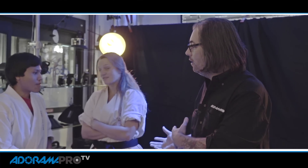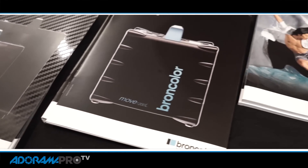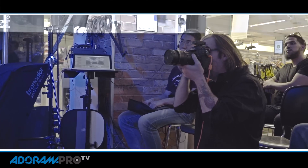Hey, this is Daniel from Adorama Pro. We're here in the store on a Pro Day featuring Broncolor, and I've got Senpai Zelda and Senpai Augusto here. We are shooting martial arts and using the Broncolor system to show you how a very short flash duration will allow you to freeze the action of the martial artists when they're jumping in the air or making attacks and blocks.